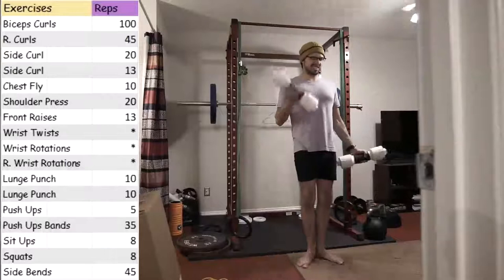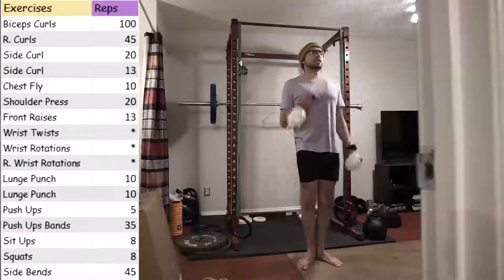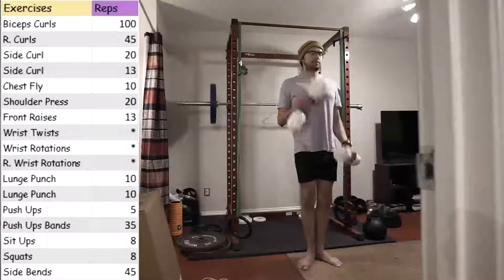I'm actually looking forward to resetting the reps because my body is feeling it now. I'm not really sore, but getting near the end of the workout I am pretty tired and I do end up breaking a sweat. I think that is partially because of the banded push-ups. I give my max effort on those pretty much every day.